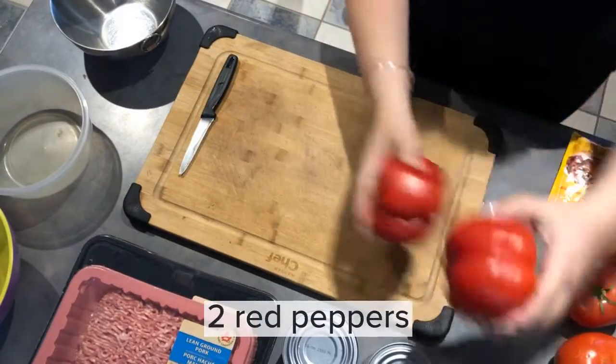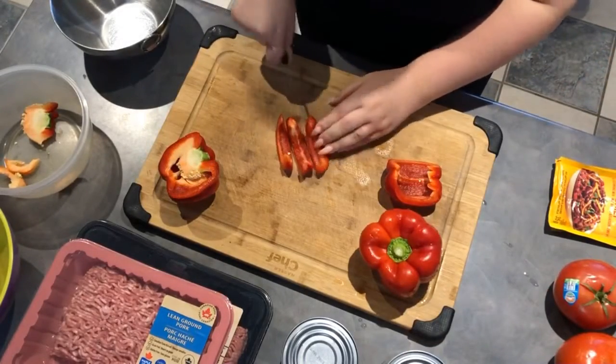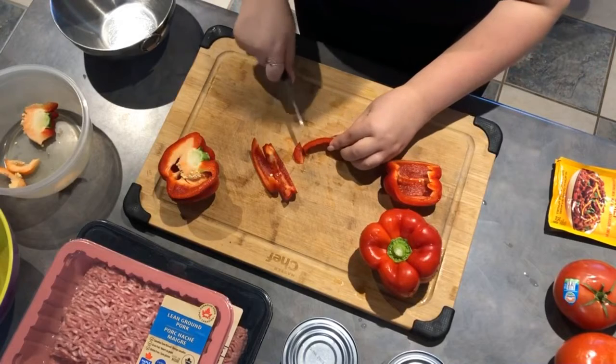You're also going to need two red peppers. This is just to give the chili another bit of flavor and a little bit more depth to it.